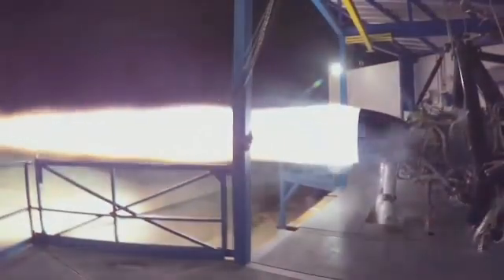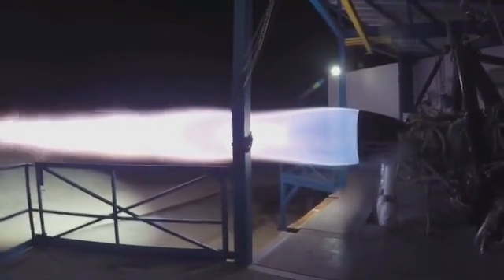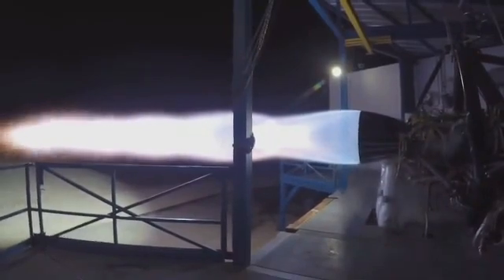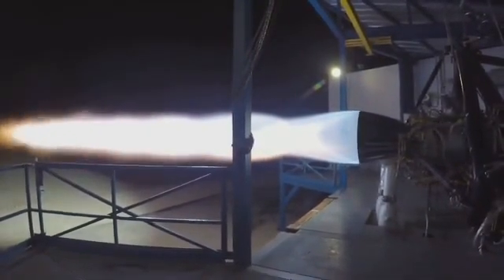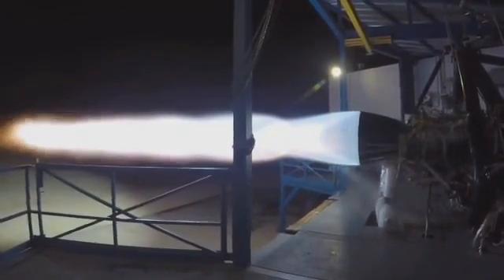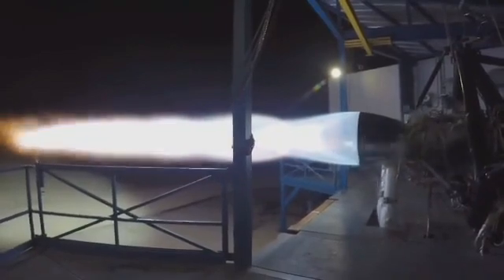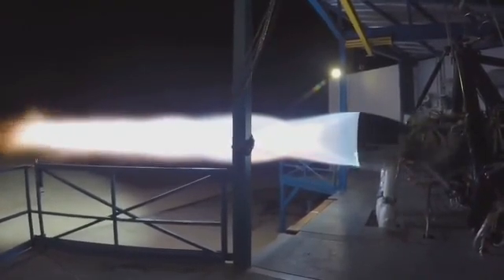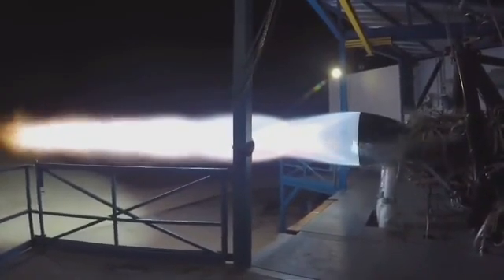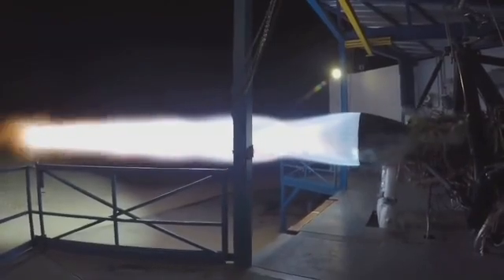This is the Raptor engine that will power BFR — both the ship and the booster use the same engine. It is approximately a 200-ton thrust engine aiming for roughly 300 bar, or 300 atmosphere, chamber pressure. At a high expansion ratio it has the potential for a specific impulse above 380. It is a staged combustion, full flow, gas-gas engine for those interested in technical details.